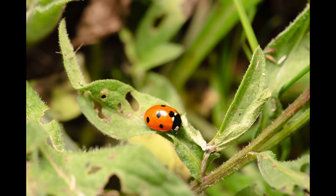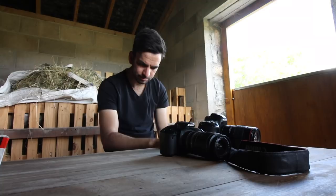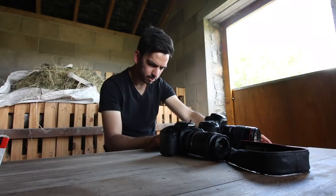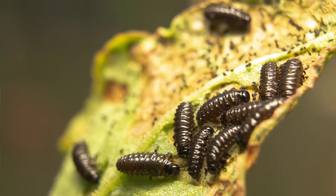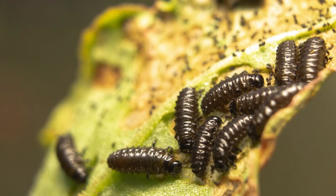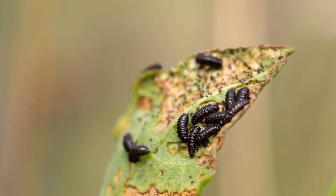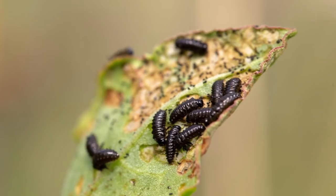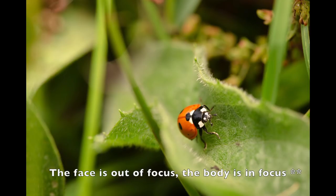Looking through these, we've got totally different results. The colours look completely different — they look warmer on the cheaper setup, which I prefer; the colours just look more vibrant. We've got pictures of the black caterpillar-looking things. I might have missed focus slightly on the cheap setup, but the autofocus has done a pretty good job on the actual macro lens. And then the ladybirds — the face looks in focus to me. I quite like how it's got all the stuff around it.